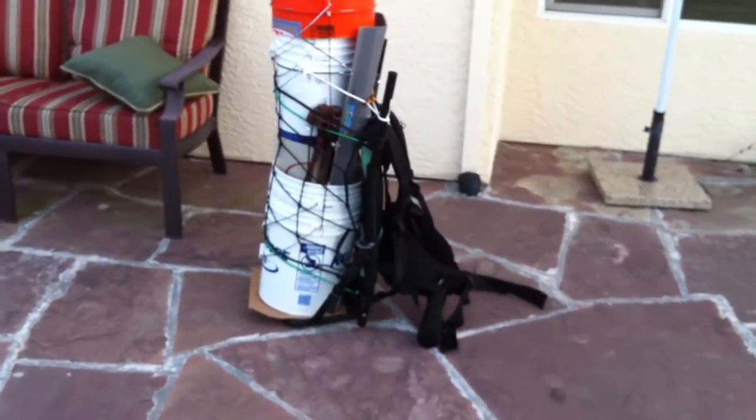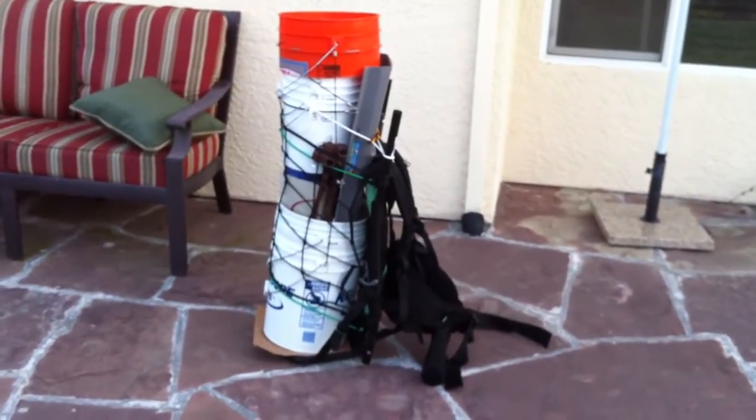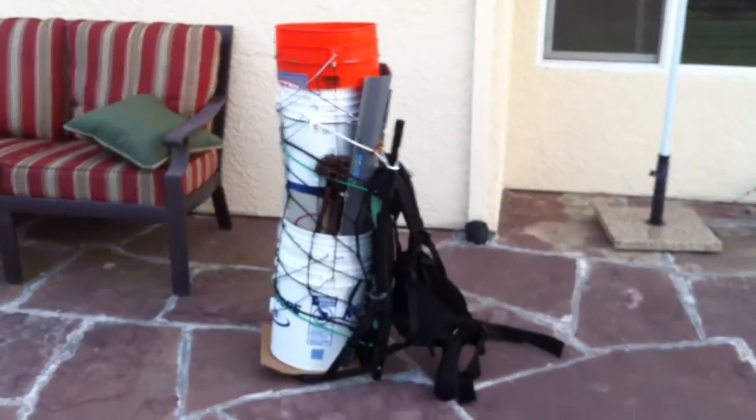Here's my video of the Stansport Deluxe Freighter Backpack loaded up for gold prospecting. All the gear on here with the pack comes to 40 pounds.